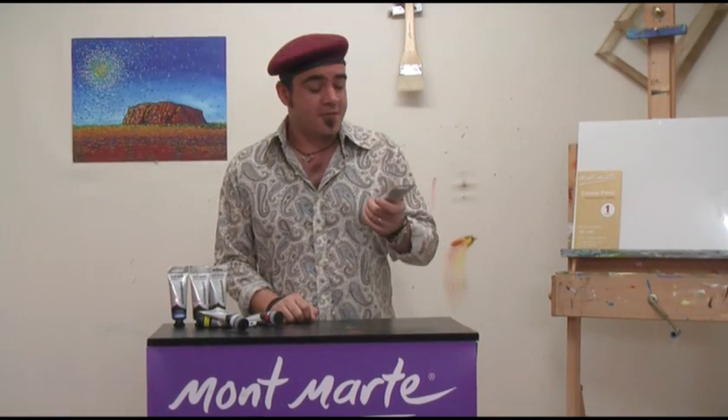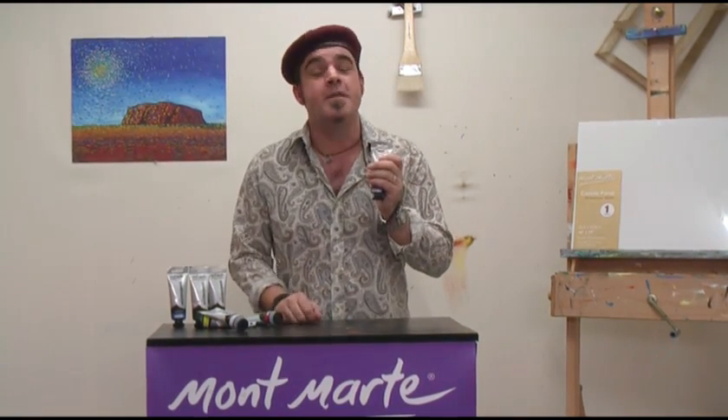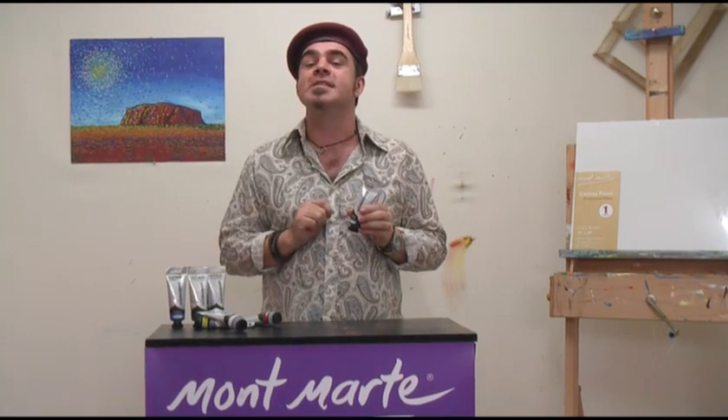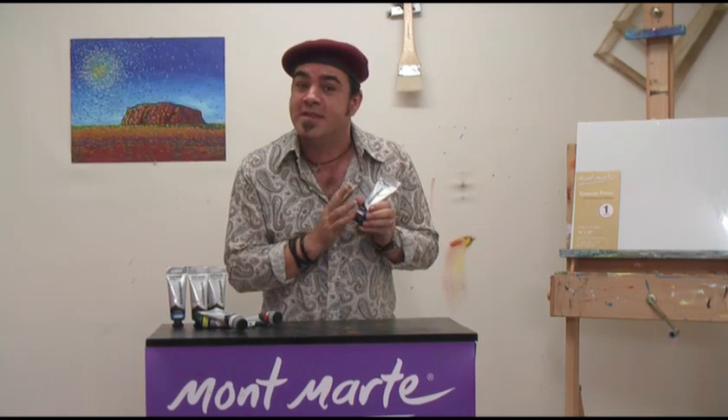The viscosity of the Dimension acrylic paint range is the same as working with thinned oil paint, and being the innovative artistic pioneer that Van Gogh was, I would be as bold as to say if he was around today he definitely would experiment with this medium.